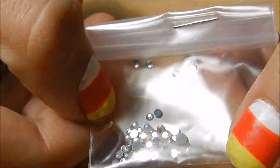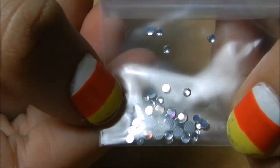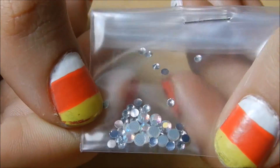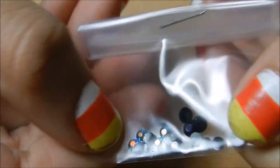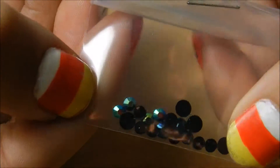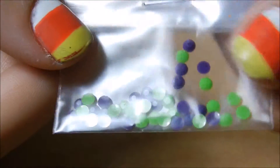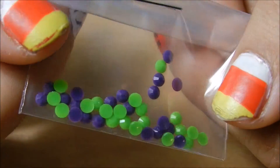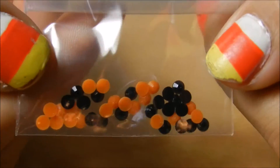Alright, the first one — I got some clear iridescent crystals of different sizes. I got some black iridescent crystals, different sizes as well. It's kind of hard to catch these colors — they're kind of green and black. I got some purple and green ones — it's perfect for like a Hulk mani in here actually. Those will be really cute. And then of course because it is Halloween, I can get some black in there too.